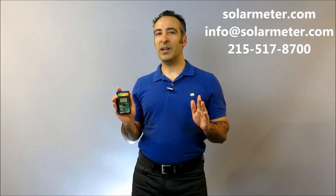Here at Solar Light, we're very proud that our instruments are used by leading herpetologists, breeders, and reptile enthusiasts all over the world to ensure that these amazing animals thrive and live long, healthy lives. For more technical information on the Model 6.5 Reptile UV Index Meter or any of our other products, please visit our website at Solarmeter.com or feel free to drop us a line at info@Solarmeter.com.